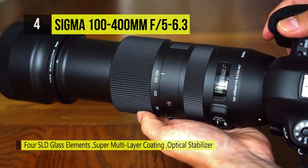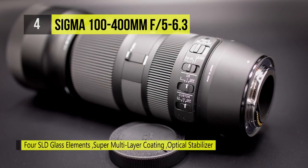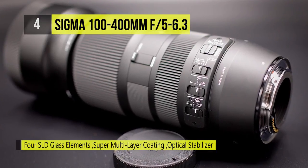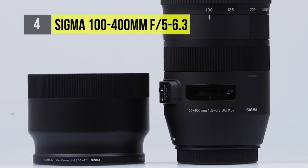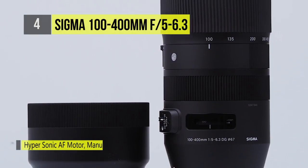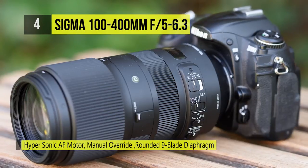There's also a hypersonic motor in place to produce quick, smooth and quiet AF with full-time manual focus override. An optical stabilizer helps with handheld shooting by reducing camera shake for sharper imagery. Both twist and push-pull zoom mechanisms are available for improved control over the field of view.